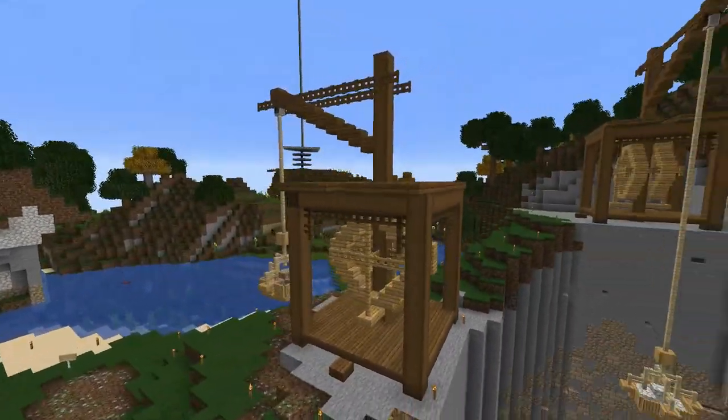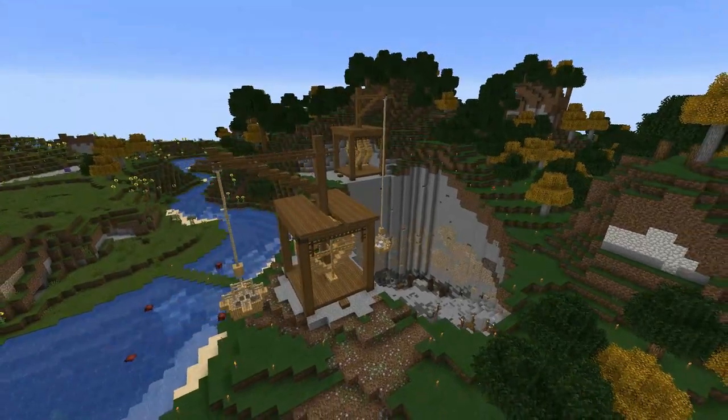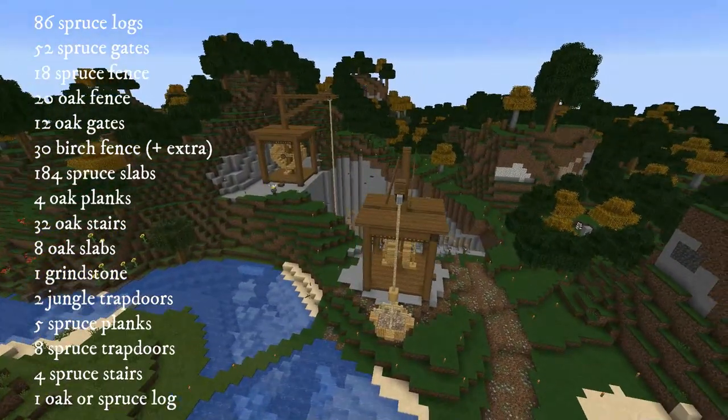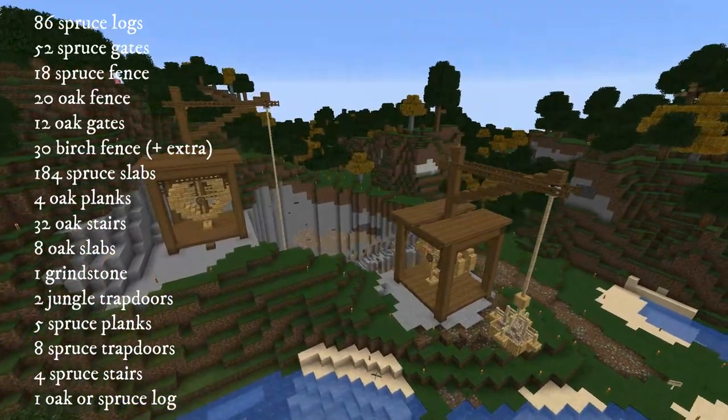These are the medieval cranes that I built on Vaston 2. They're treadmill winches and have been in use since about the 13th century. I'm going to show you how I built these. There's a supply list on the screen now, feel free to pause it. Let's jump into my build world and get started.